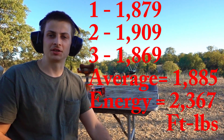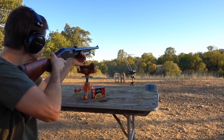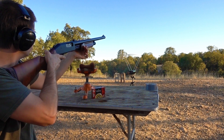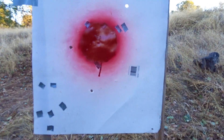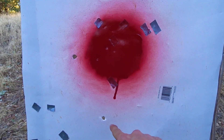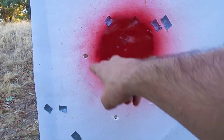Number three came in at 1869. Let's go see if I hit the target. I actually hit the target this time, but it looks like they were all over the place — we had one, two, and three. These two are probably about eight inches apart.